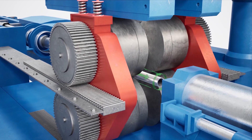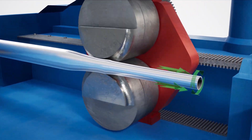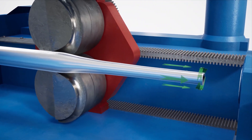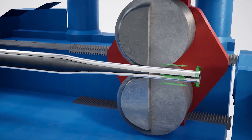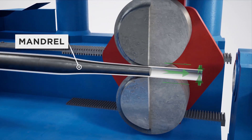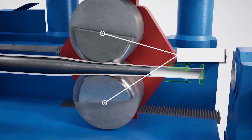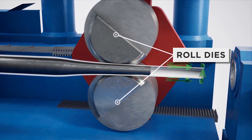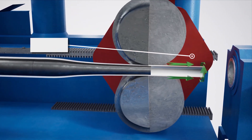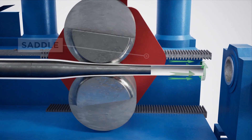In this forming process, the tube is repeatedly compressed between a stationary mandrel and two roller dies. The mandrel is a tapered cylindrical rod around which the tube is shaped and maintains the inner diameter of the hollow. Roll dies compress the outside of the tube to form the desired outer diameter. The saddle holds the top and bottom roll dies in place, forcing them over the outside of the tube.